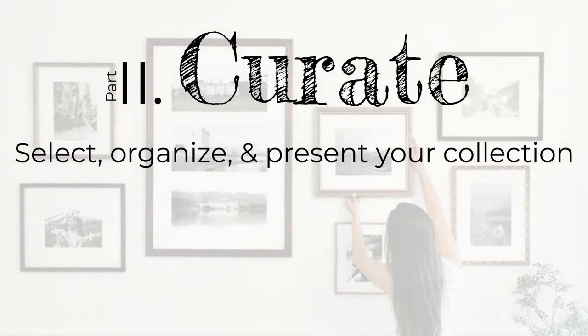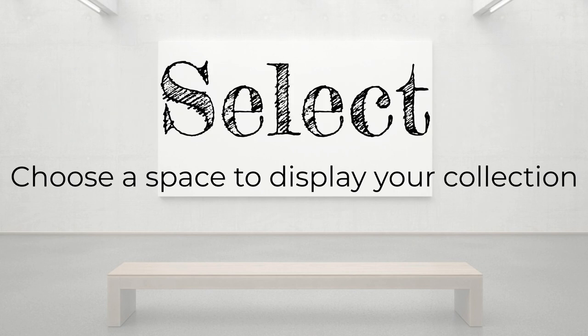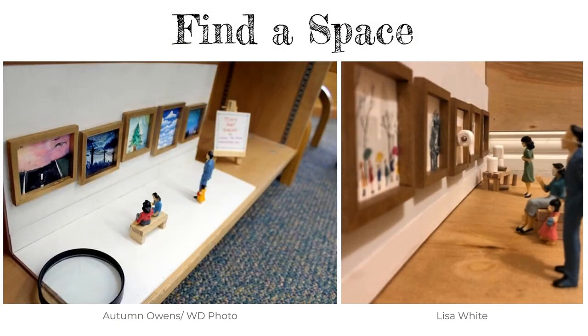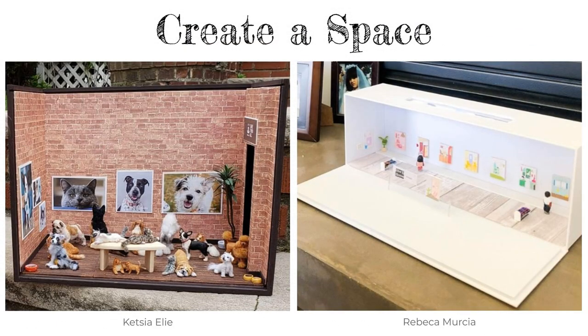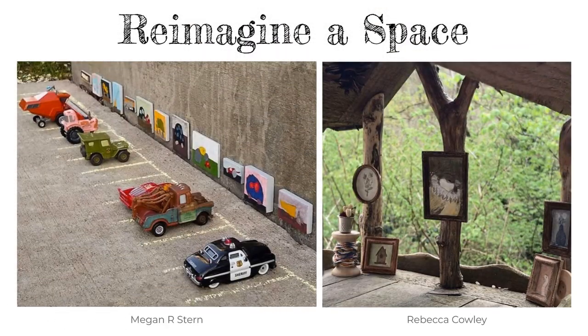Now let's move on to part two: curate. Here you will take on the role of a curator, or curador. You will learn how to select, organize, and present your collection. Step one is to select, or seleccionar — choose a space to display your collection. You can find a space in your home such as on a shelf or in the corner of a room. You can also create a space by making a miniature room with a cardboard box. Or you can repurpose a space — this little free library has been transformed into a mini outdoor gallery. You can even re-imagine a space anywhere else around your house.